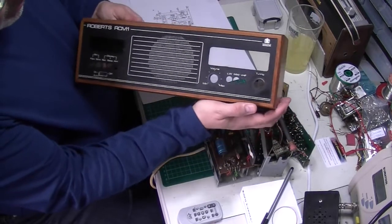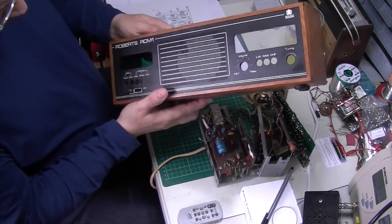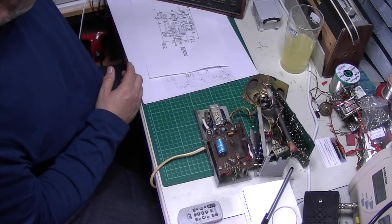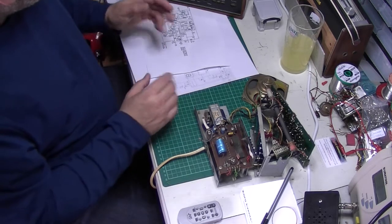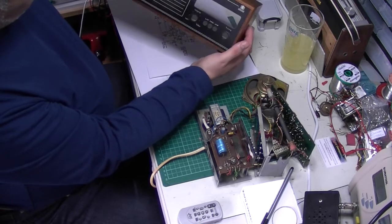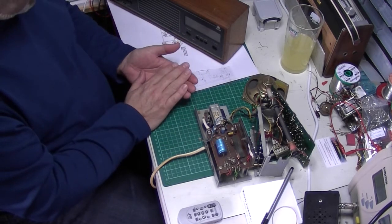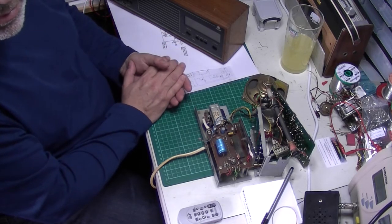It's an AM/FM VHF long-wave medium-wave clock radio. I've got a little clock radio in the bedroom that I bought for a pound at a car boot sale many years ago and it's okay, but its reception is appalling on FM, so I thought I'd get myself one of these. I bought this one as a non-worker. The clock is working but the radio is not, so I thought it can't be too difficult.